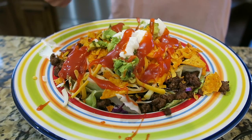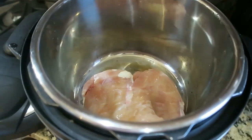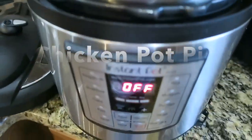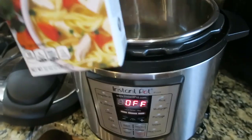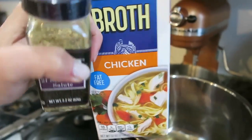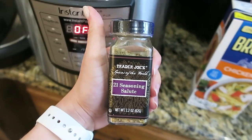The recipe calls for cooked chicken. I just dropped it into my instant pot — it's actually a little bit frozen still — and I put it on the meat setting so it can cook pretty quickly. I'm also going to pour in some chicken broth over it so it doesn't get dry, and then season it with this Trader Joe's 21 Seasoning Salute.